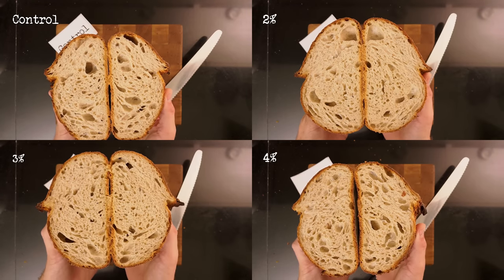Let me smell and taste these. The control smells wonderful — very bready, a slight tang, and the crust has that deeply caramelized smell. I love it. Taste-wise, it's delicious: nutty, malty, and earthy flavors with slightly bitter roasted notes from the crust. It's excellent.